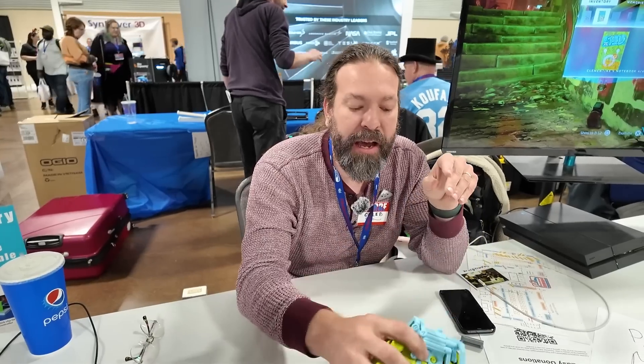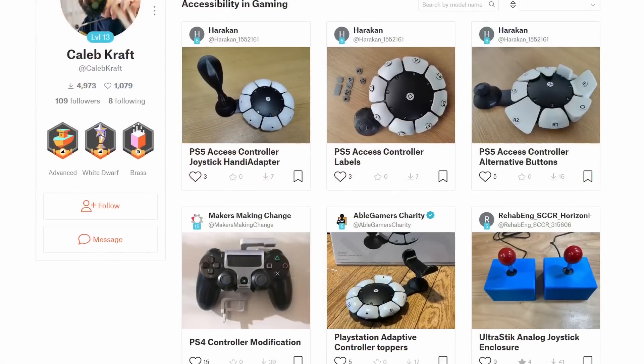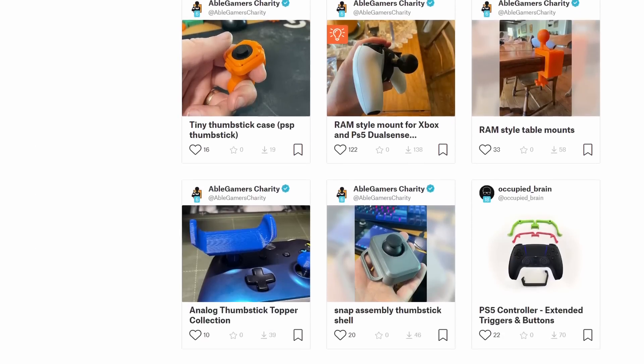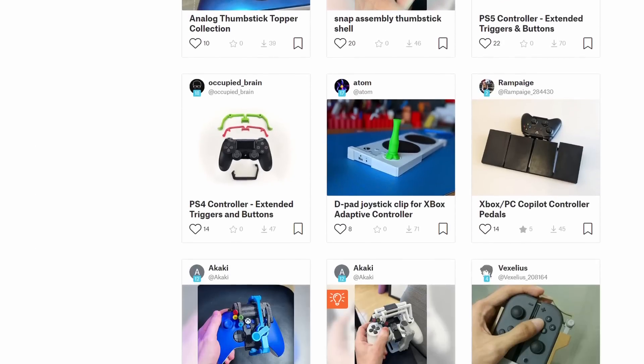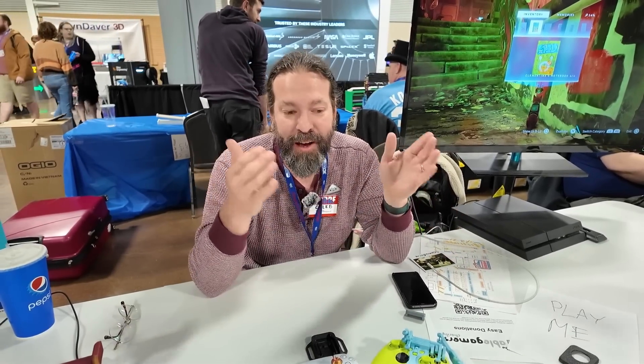They also have a library. If you go to thecontrollerproject.com, you can find a link to a Printables library with over a hundred files — things like one-handed kits for the Nintendo Switch, all kinds of complicated or simple systems. They're all listed under the names of the original designers, so the designers get the points when you download them.